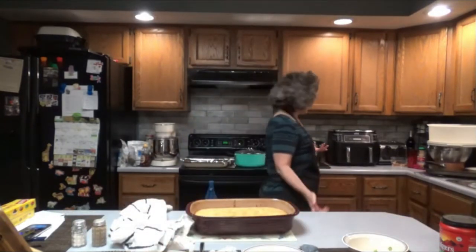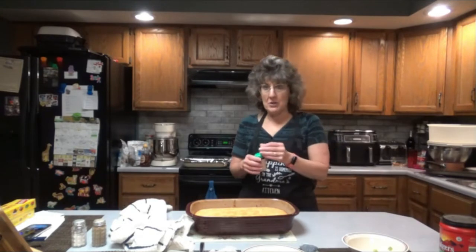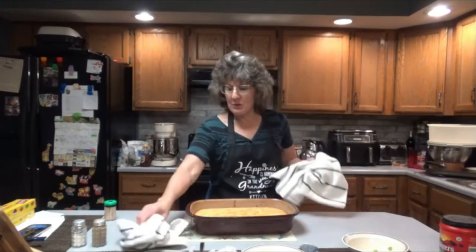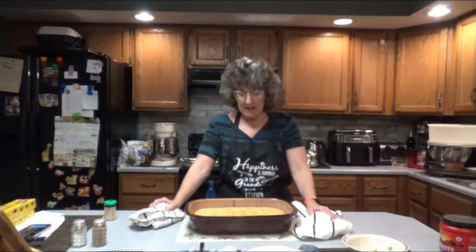If you want to test it to make sure it's cooked the whole way through — if it's golden brown on top, you should be good if you've baked it at 350 for an hour. It comes out clean. That should be plenty of time, especially if you do it in a nine by 13. If you do it in a rounder, deeper dish it's going to take longer, but I've found that the nine by 13 works best.